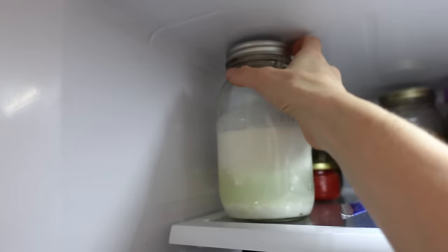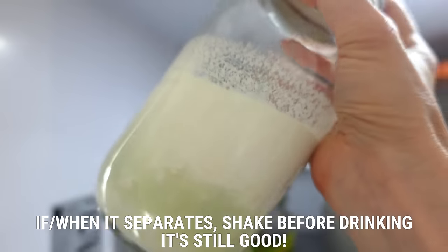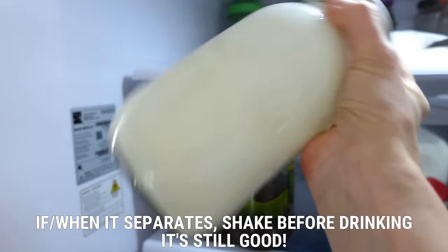Here's another tip: once the milk and the whey separate, they'll never come back together as one unless you shake it. Even then, it will be temporary before it separates again. The kefir will remain combined longer if you stop the fermentation before separation occurs.